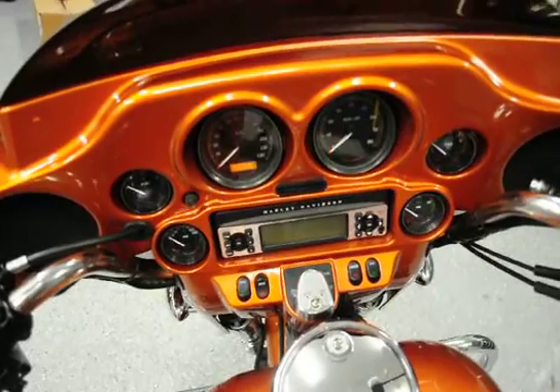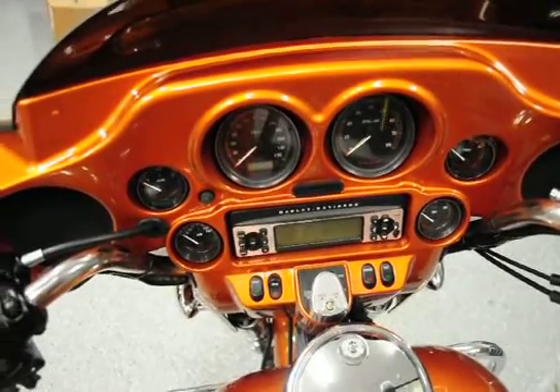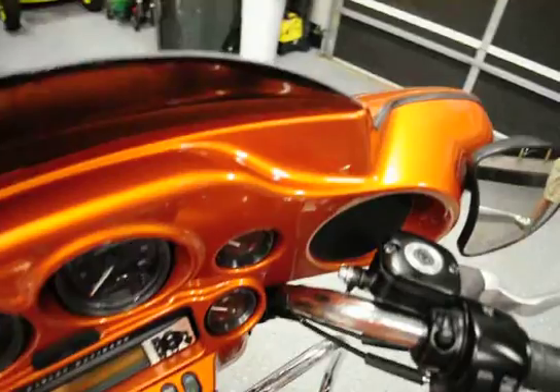You'll notice here in the video that we painted the fairing to match the bike. It's like a burnt orange, if you want to call it that.